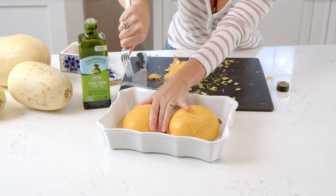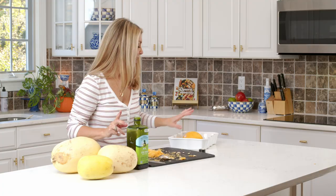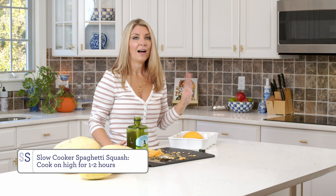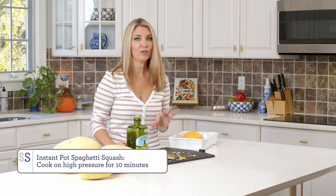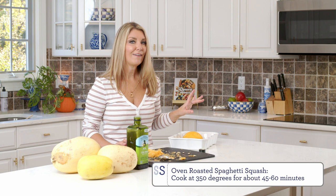You don't need to cover this. Put it in the microwave for 10 minutes at high power, then check it. When it's done, stick a paring knife in — if it easily pierces the skin and goes into the flesh, it's ready. If not, put it in for another five minutes. For a slow cooker, just place the halves in the base and cook on high for one to two hours. For the Instant Pot, cook at high pressure for 10 minutes. To roast in the oven, place cut side down in a baking dish and roast at 350 degrees for about 45 minutes to an hour — again, check with a paring knife.